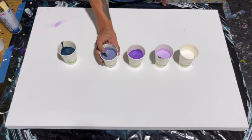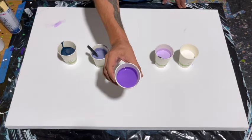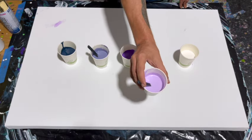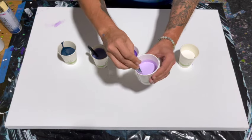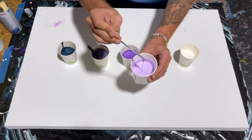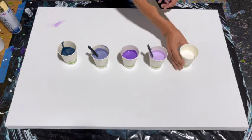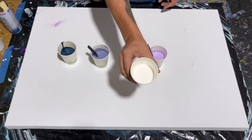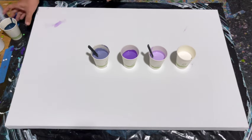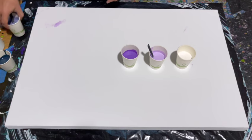The first color is Golden's Heavy Body Payne's gray — that smoky blue-gray color. There's also a mix of all four of the other colors, ultramarine violet from Amsterdam, and this lovely lavender color which is the star of the show — a mix of titanium white and six drops of ultramarine violet.